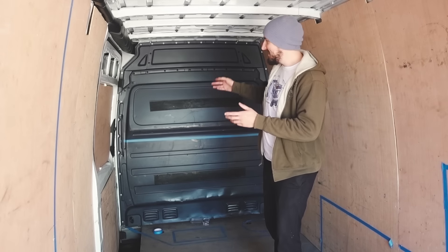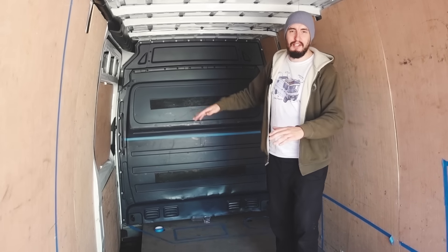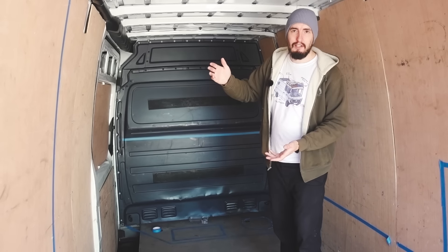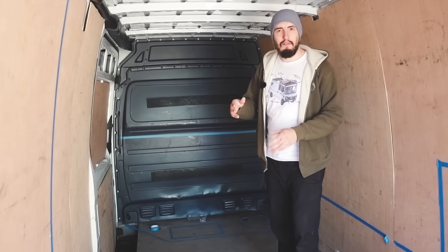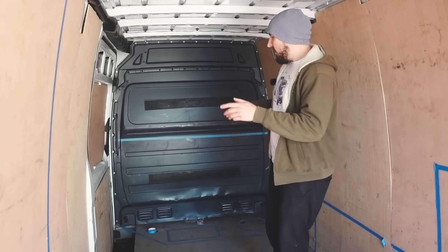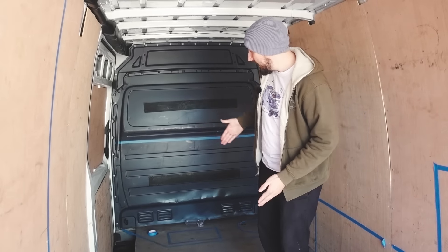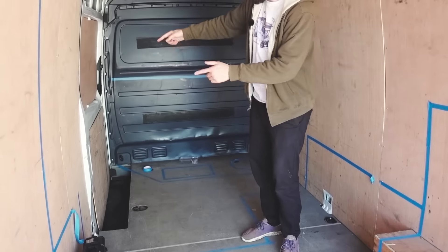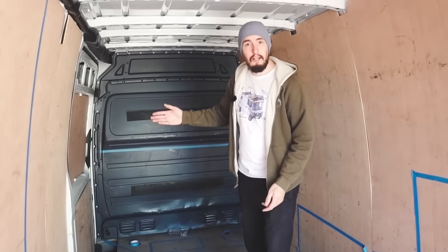At the front of the van you can see there's a big metal bulkhead. That is going to be removed — we don't need it at all. We want the light to flood through from the windscreen as well. That's just a couple of bolts, so it should come out very easily, and you'll probably see that in the next video. Our kitchen is going to be on the bulkhead, and you can see how we've tapered it away towards the end of the kitchen to save space so it's easy to get in and out of the side door.